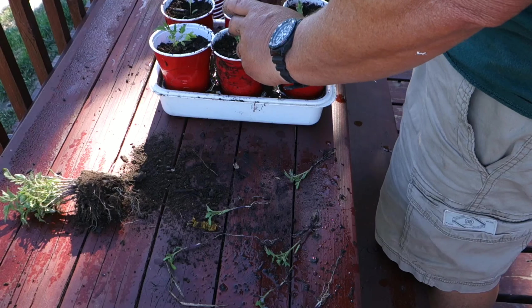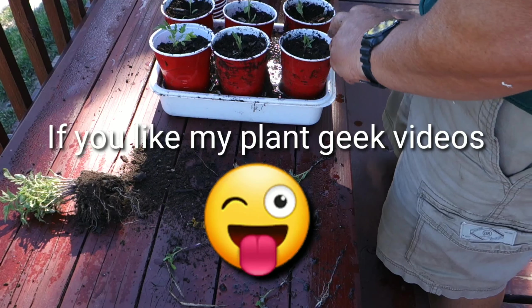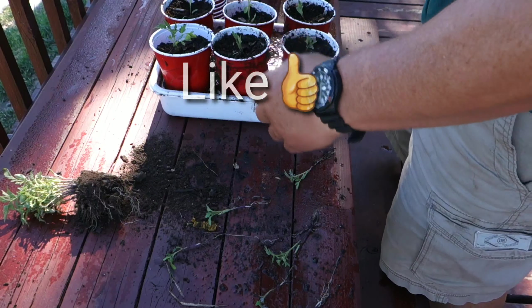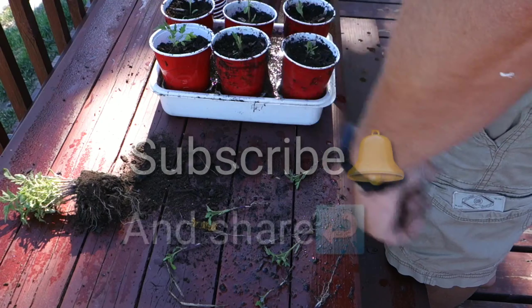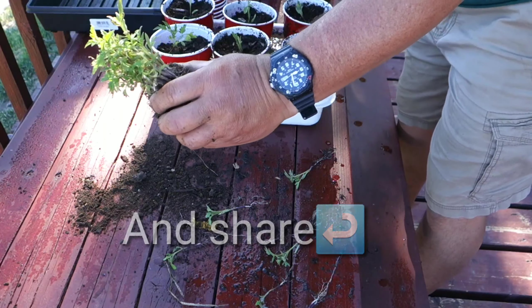Watch them for any yellowing — they may yellow if you're using compost with too much wood chip like I'm doing here. But if you're using potting soil you should be fine. That's it, guys — hope you enjoyed it. Off to work, better clean these up real quick.